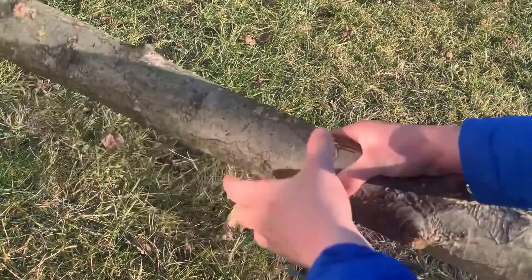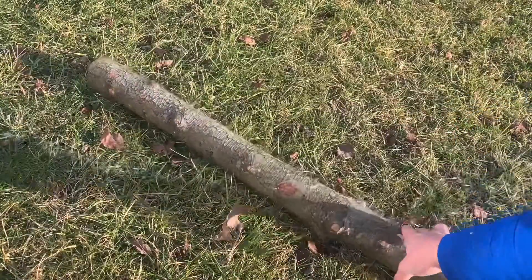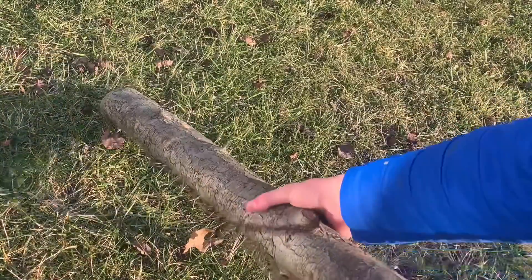All right, you can start with any old log around, as long as it's not too rotten. This one I have here is about two and a half feet long.